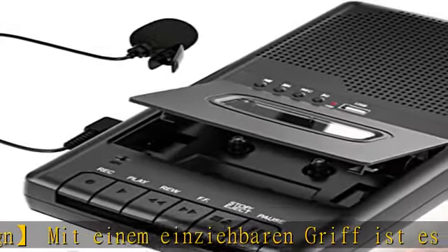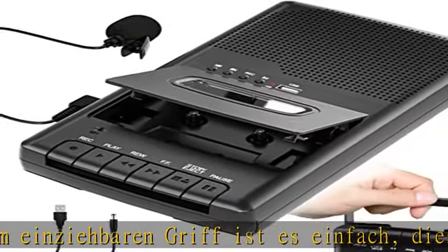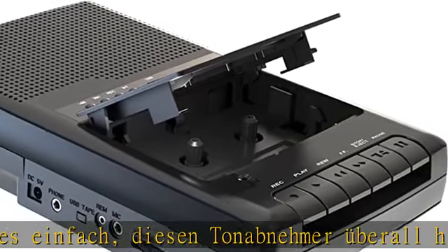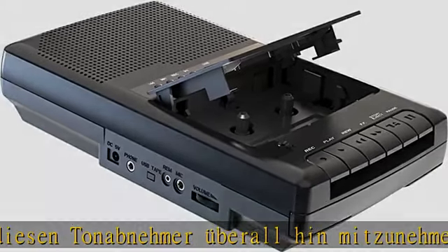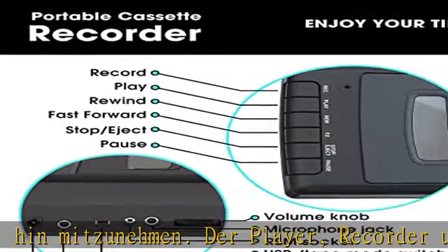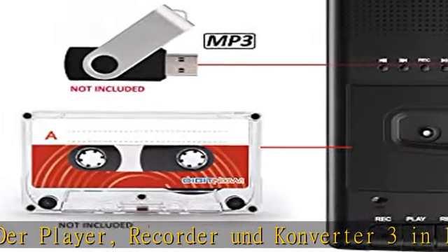Er erfüllt hier unterschiedliche Anforderungen: Voice Recorder, Kassetten Recorder, und ein eingebautes Mikrofon sowie ein zusätzliches Reverse-Mikrofon, das die Aufnahme in verschiedenen Situationen erfüllen kann - wie im Unterricht, bei einem Meeting oder einem Interview.